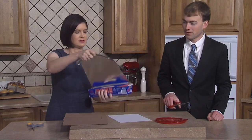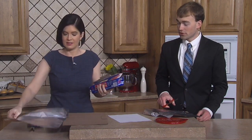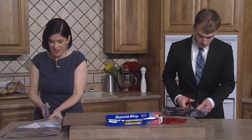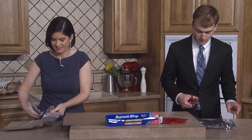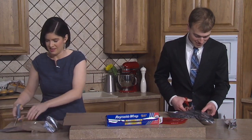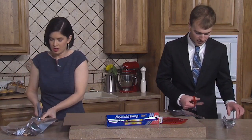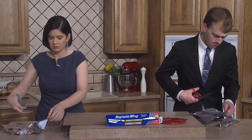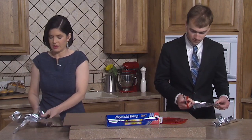It looks like we just cut right through the tinfoil. That's what they say, that's what the internet tells me to do. I don't know if there's much hope for these scissors — it just doesn't seem like it's even cutting through the tinfoil very well. You might have to invest in an actual sharpener.